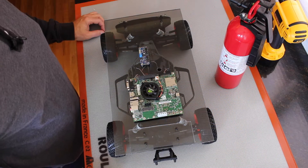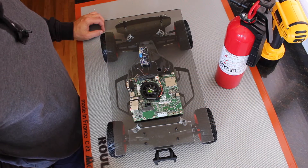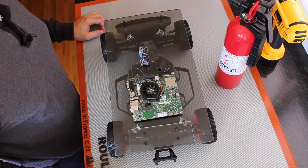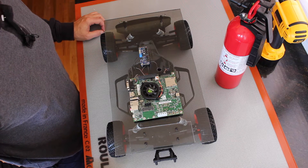Hello, it's Jim from JetsonHacks.com. Today we are going to mount the upper platform to the Jetson race car and attach some electronics. Let's get started.